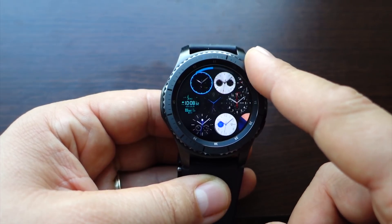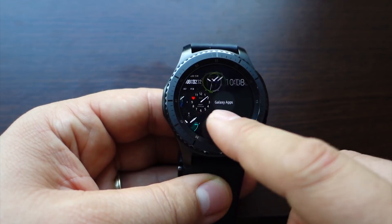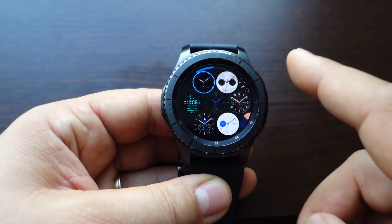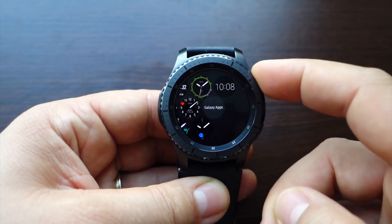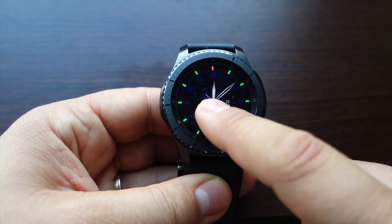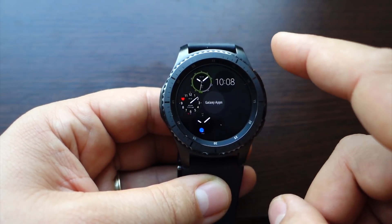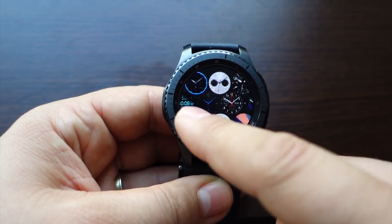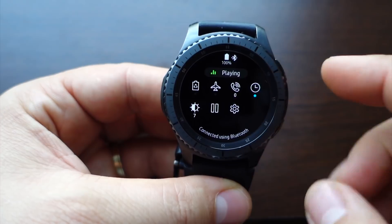If you rotate the bezel rapidly, you'll get a new preview of your watch faces. If you have many watch faces on your Gear S3, this feature is excellent. Just rotate fast and for the second view rotate fast again and you'll get this magnificent preview.